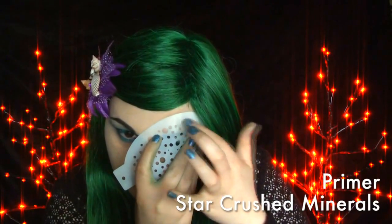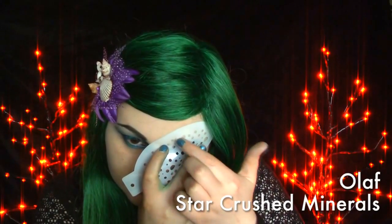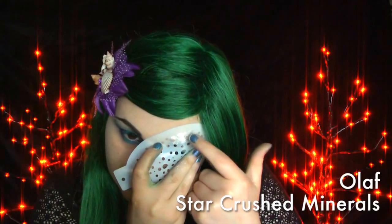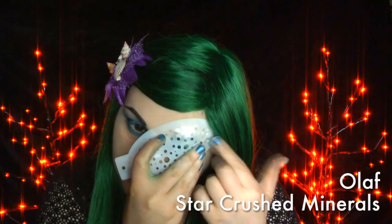I used a stencil from Badass Stencils for the dots above my eyebrows. If you don't have a stencil, just simply draw the circles above the brow. I started off with Star Crush Minerals Primer — make sure to keep the stencil perfectly still. If you don't, it'll completely mess up the circles. Then I added Olaf with my finger and then over top of that Eye Candies Icing Sugar.